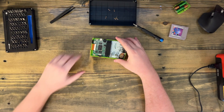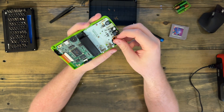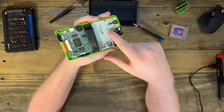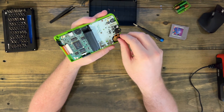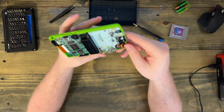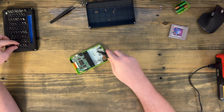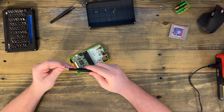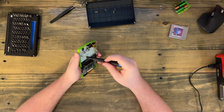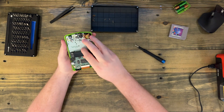Then the back cover will just lift right off. Set the back cover aside — we won't need that again until we put this back together. So here's your speaker and it is wedged underneath the main board here. You don't have to take the main board out of the body to get it out, but I just would if I were you. It makes it easier and you have less to fiddle around with trying to squeeze it into the body. If the board's out, you can just get right to it. And now the board is loose.